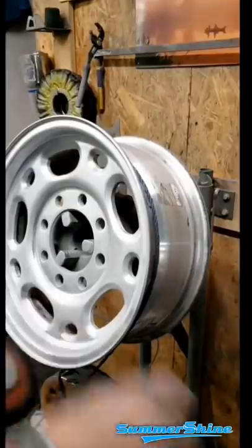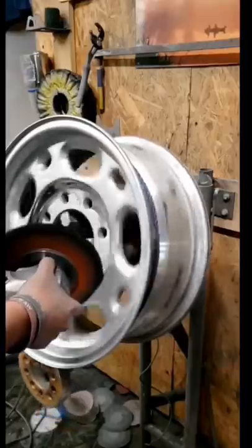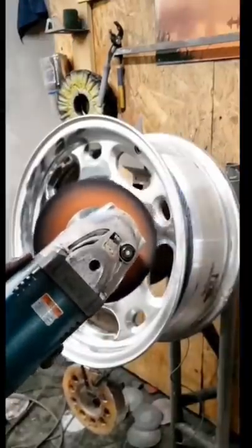Now we're ready to polish. This is the Cut Tripoli. Go ahead and polish that — get it good and shined up, get all the scratches out, and make sure it's all ready to go.